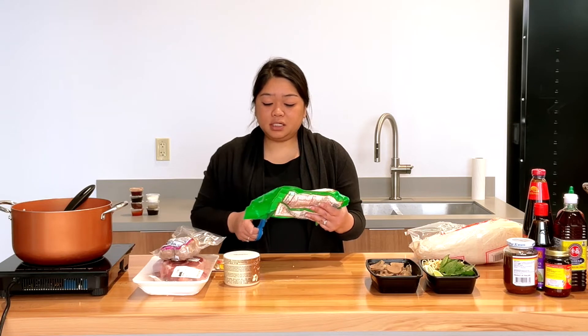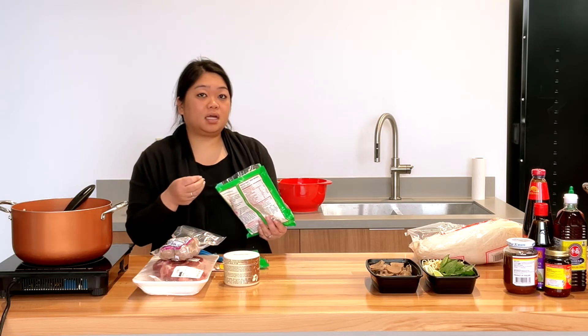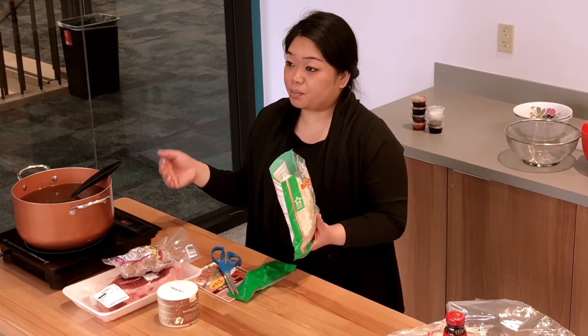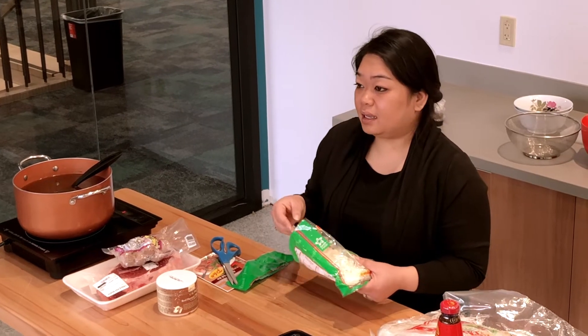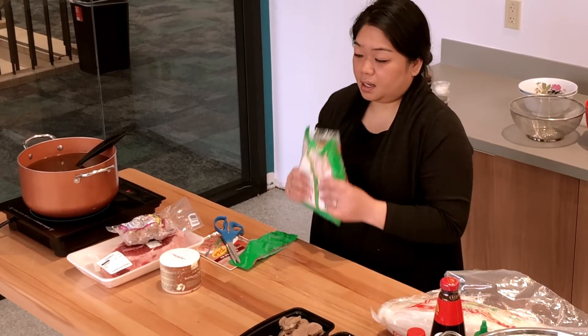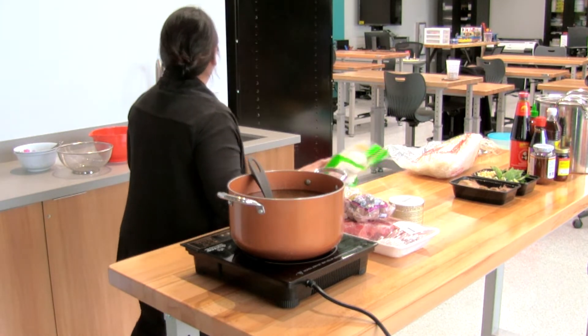I usually don't boil my noodles in hot water. I like my noodles a little harder — it's up to you and your preference. Usually the broth is already boiling hot, so it makes them soft, and I don't like my noodles soggy. Let's soak our noodles so they're ready in a little bit.